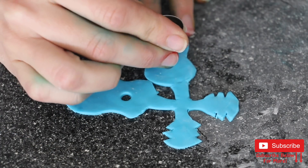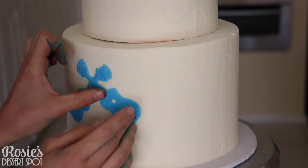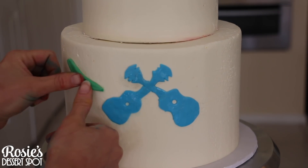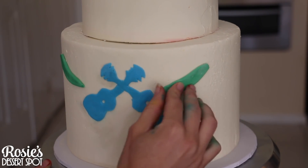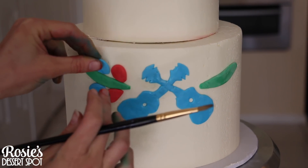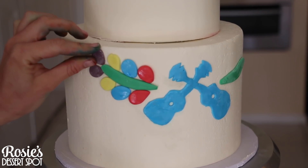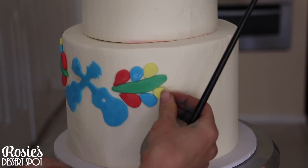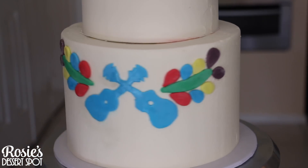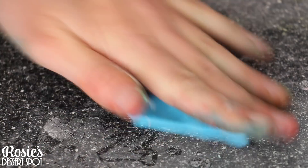Peel off your stencil and then pop two holes in the center. I'd recommend letting this dry for at least 20 minutes before you try to adhere it onto your cake with a little bit of water on the back — that way it doesn't misshape as you try to attach it. On either side I've popped my green stems and then, with a little bit of water, stuck on the leaves. I've chosen these colors because they're kind of Mexican-themed — colorful, not like a baby cake.